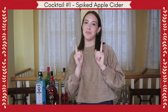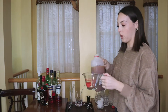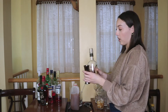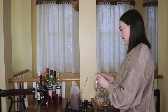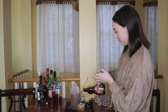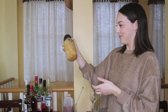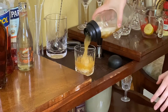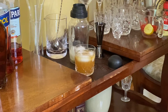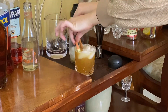We're starting off with a quarter cup of apple cider — this is for one cocktail, by the way — two ounces of bourbon (you can also use vodka if you don't like bourbon), half a lemon, a little squirt of maple syrup, and you shake it all up. Top it off with a little splash of ginger beer.